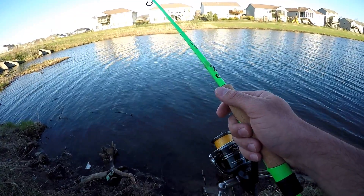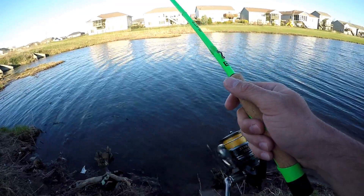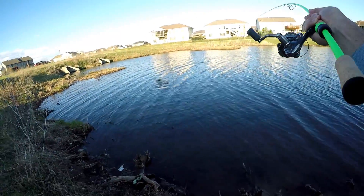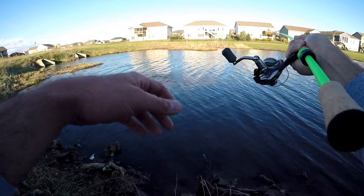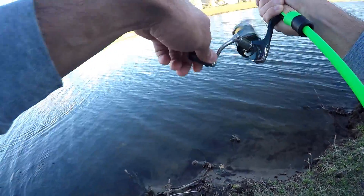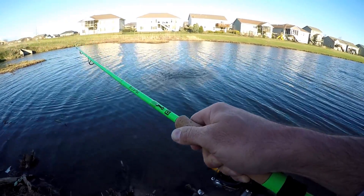There is a nibble. Come on, finesse jig. There it is — there we go. First cast! If you do not believe in the jig, first cast on the old finesse jig and we are already hooked up, folks. It does not get any better than that.